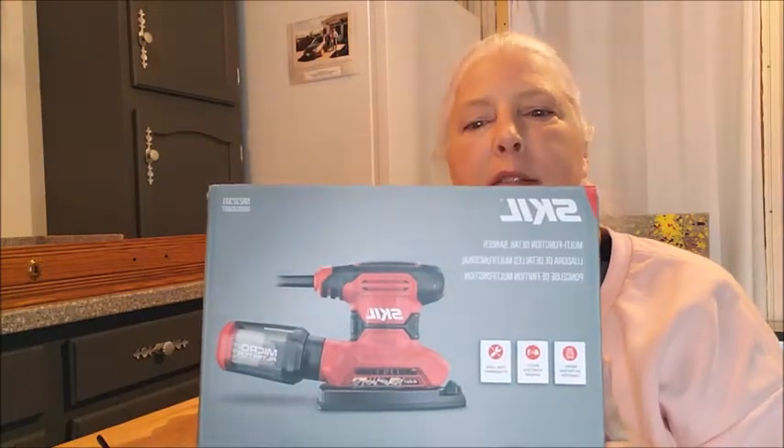Hello my friends, it's DIYs by Dar — one of the few times you've seen me on camera. I am five weeks post-op for my second hip replacement. I'm trying to get things back in order health-wise, and I really want to get going on furniture. I ordered myself a new sander and it is from Skill.